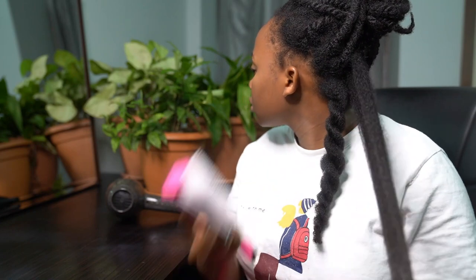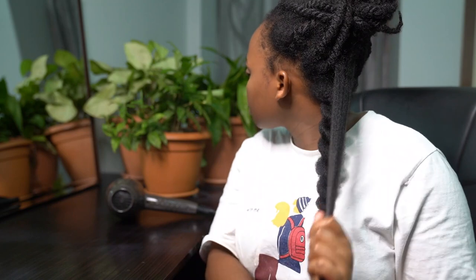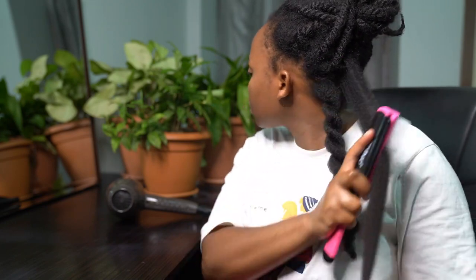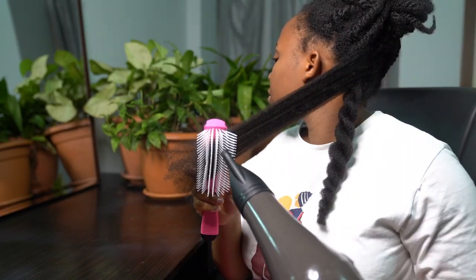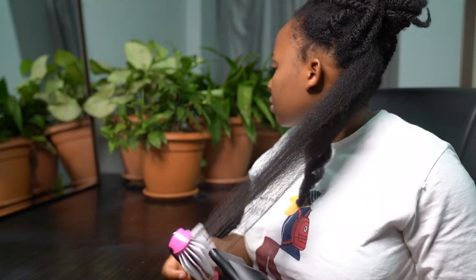This helps remove any excess shedding and makes my hair even fluffier. I went in with my detangling brush while at the same time using my blow dryer. For the next section, I felt like it still had some shedding and tangles to go through, so I actually detangled my hair twice after that.